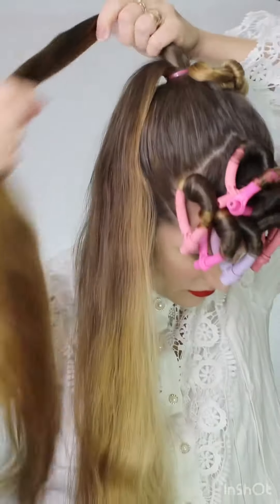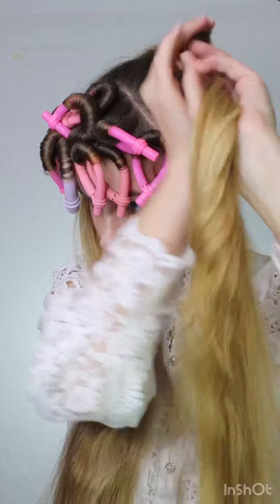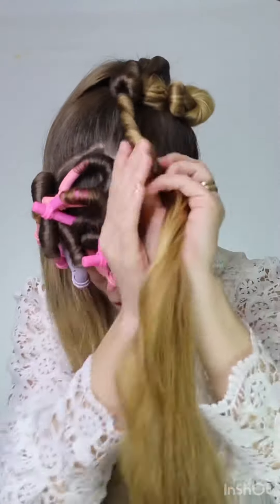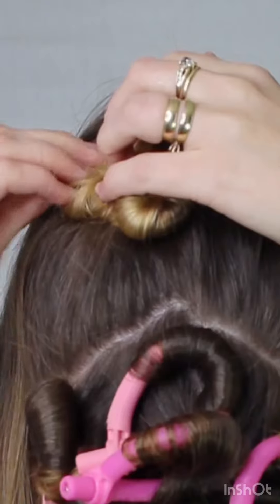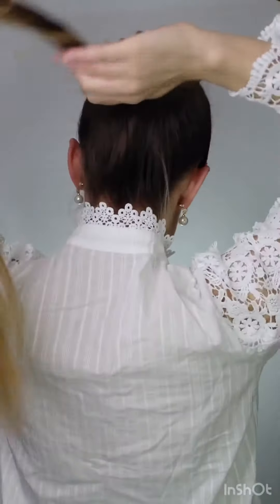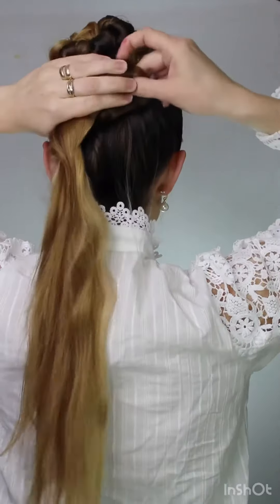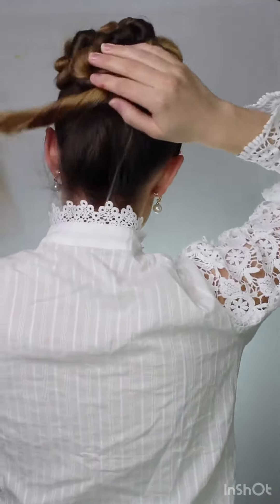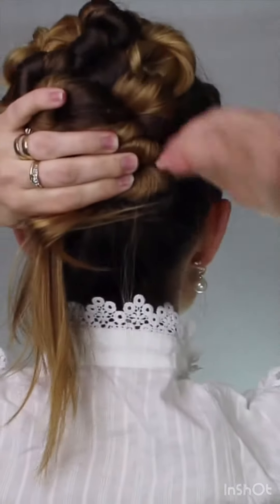There's no right or wrong way to do this. Just begin twisting and as it twists, it's going to twist within itself. It's a really cool way to make almost like curls but not quite curls, and this takes so little time. Just make sure you pin it well. I'm using Frenchies bobby pins that do not slip out. You can pin as you go, or just twist it all the way up to the top and then pin it — either way works just fine.